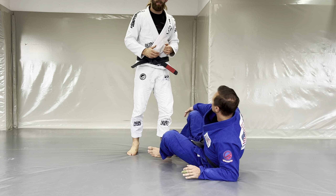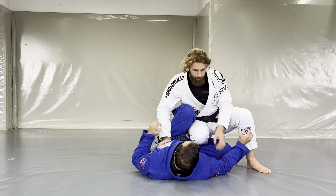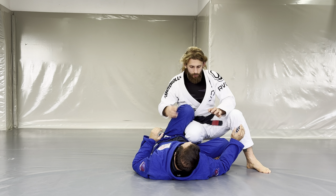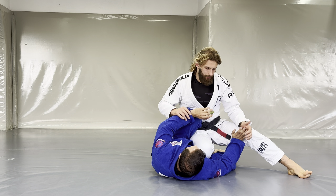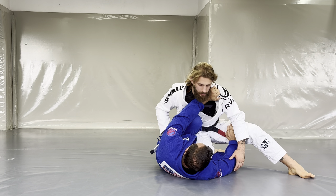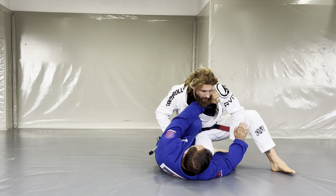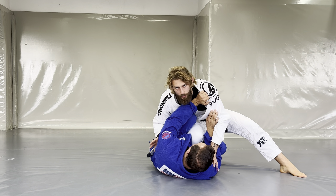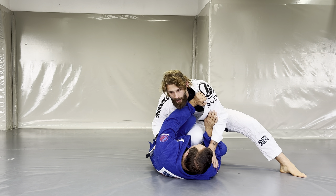Let's start with shin stapling — how we get there and then the options from that position. I like to start from an initial knee slide position, trying to knee slide through my opponent's guard. Obviously he'll put up all sorts of frames — his arms framing my upper body, and his shin in front of my hips stopping me from sliding through. Most of the time he will also raise a hook on my thigh.